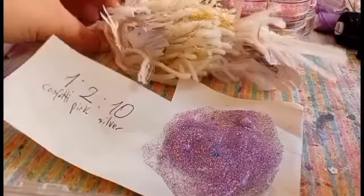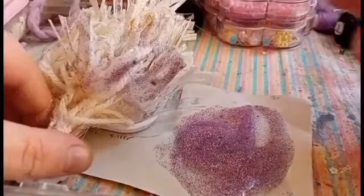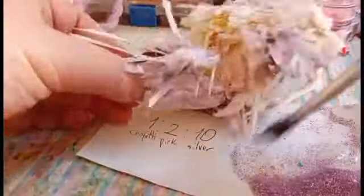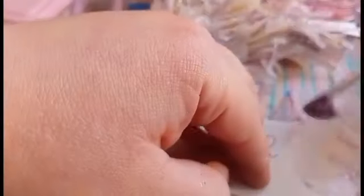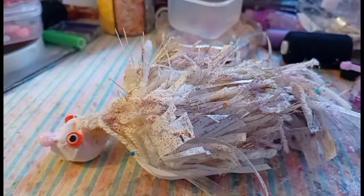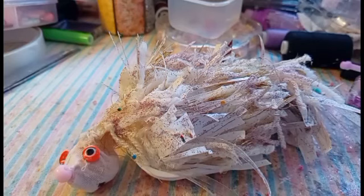I apply it on the hedgehog, all glittered up. Time to let it dry. Everything dried, and that's the finished hedgehog — what do you think of it? Please tell me in the comments. Bye Chef Chucks, see you in another video, bye!